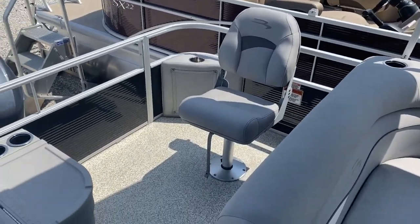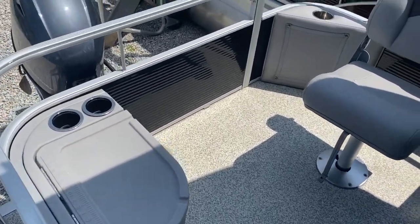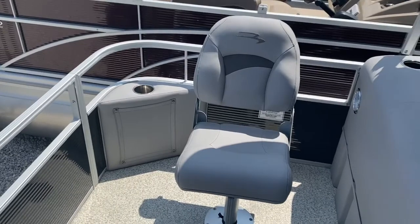In the back of the 18 SFV, you have a nice live well here with a couple of cup holders. That is a removable fishing seat.